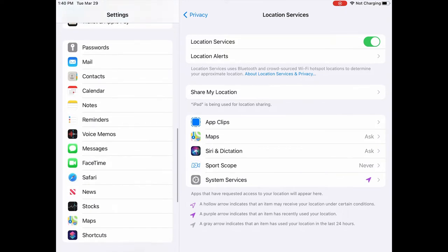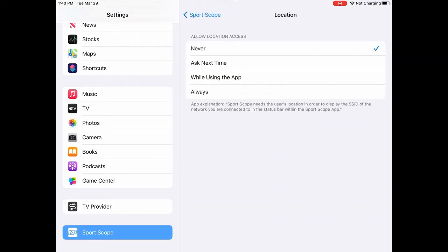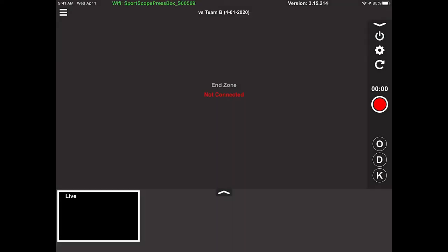Go to your iPad settings screen, scroll down to privacy, and ensure that location services is turned on. Then scroll all the way down to SportsCope and ensure that location is set to 'Always' and local network is set to 'On.' Note that if location isn't allowed, the app will say 'No Network,' and if local network isn't allowed, it will say 'Not Connected.'